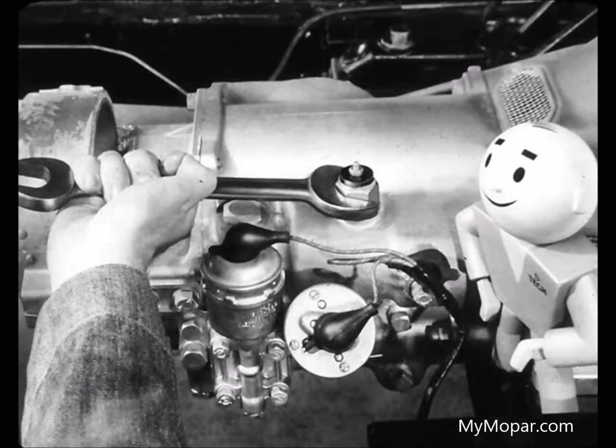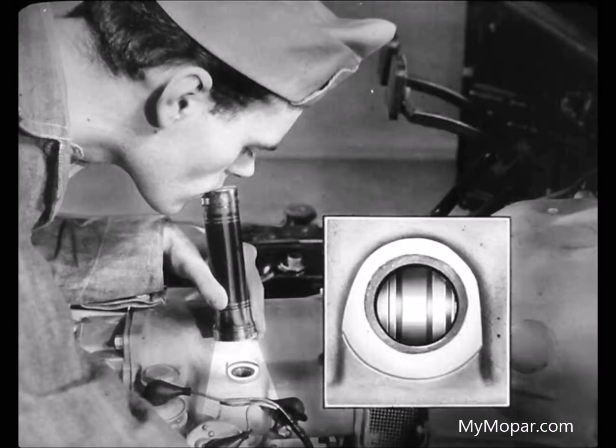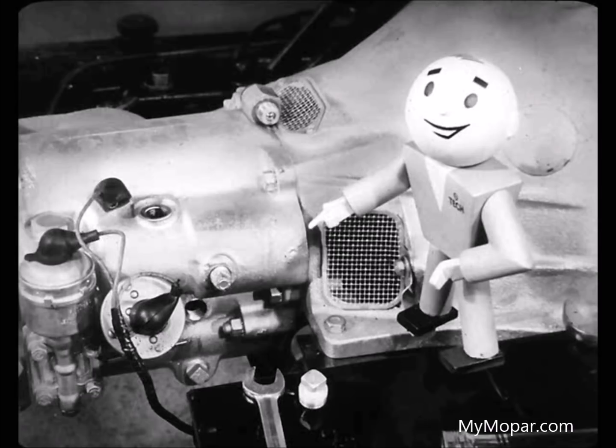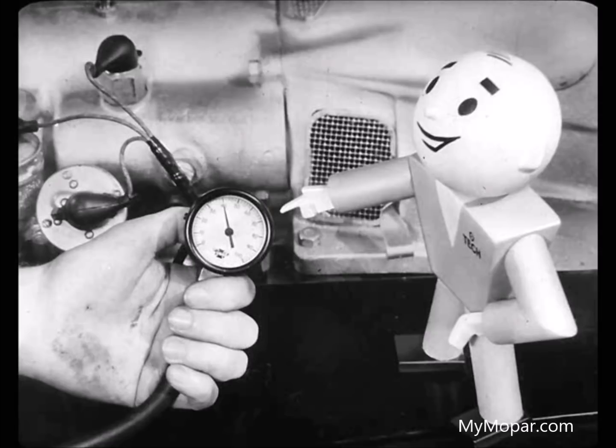Now by taking the interruptor switch off, we can look inside the case and see whether the piston moves or not. Shine this light in the hole and watch while I put the car in gear and speed up the engine. The piston came up okay—now it covers the hole. But if it didn't move when it should, one of the first points to check is the oil level in the transmission. It should be level with the bottom of the filler plug hole. Always be sure you have the right kind—only 10W engine oil, either in summer or winter. Next, check the oil pressure by connecting a gauge to the oil passage in the case and watching it when you speed up the engine. Anything over 40 pounds at 15 miles an hour is okay.